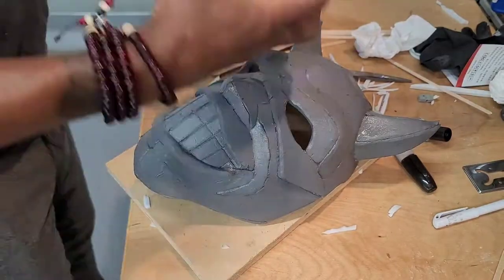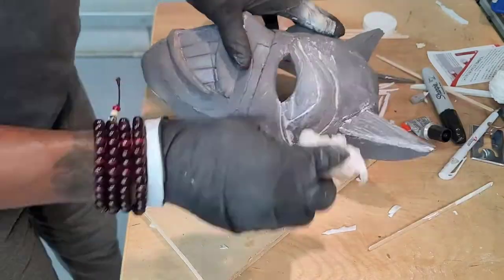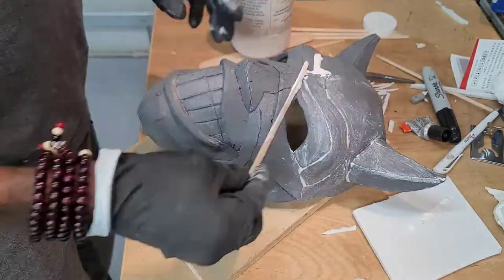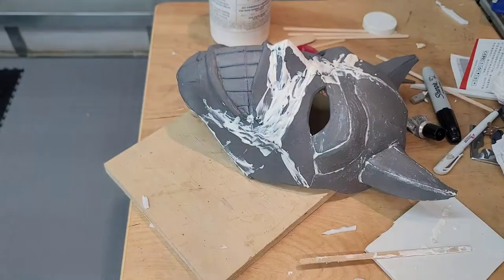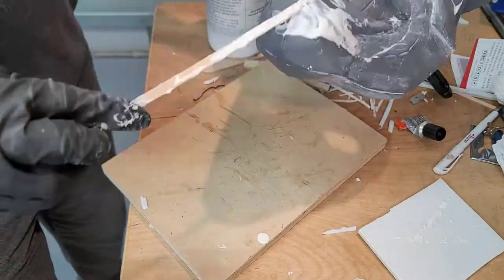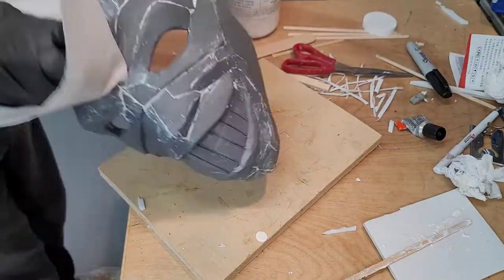I then gave it a generous coating of gray plastic dip. I attempted to seal some of the seams with some leftover liquid latex, but that didn't work out as well as I expected. Although it did help a little bit, I had to come back and use cork to fill in some of the deeper seams.